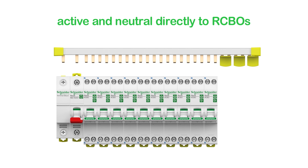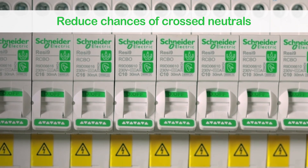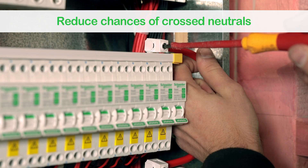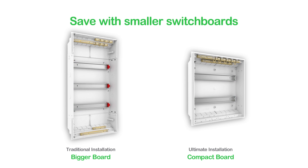It also helps avoid headaches down the track. On the load side, the neutral cables are terminated directly to the RCBO instead of going to the neutral bar, so again there are fewer chances of cross neutrals.